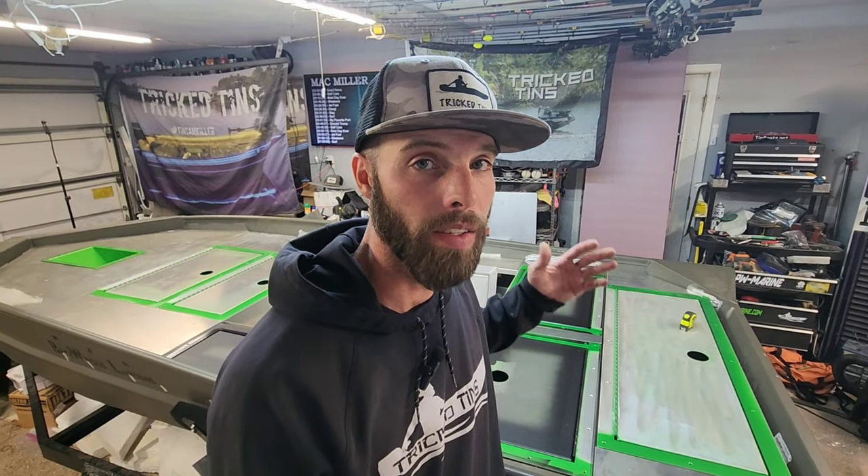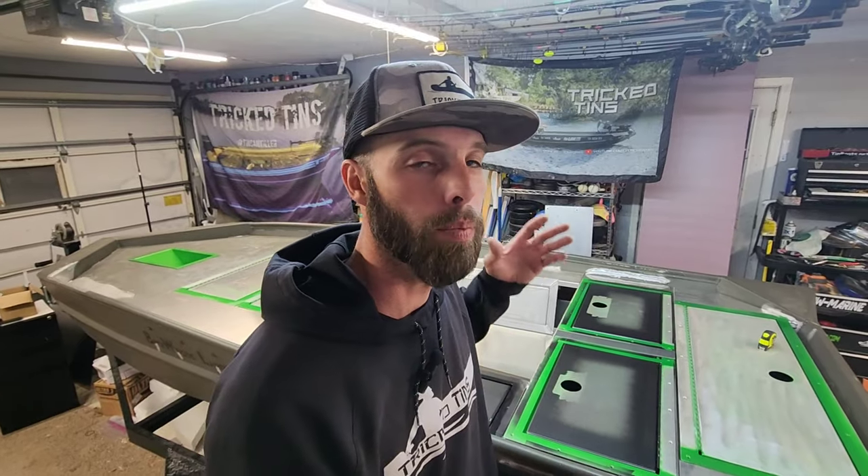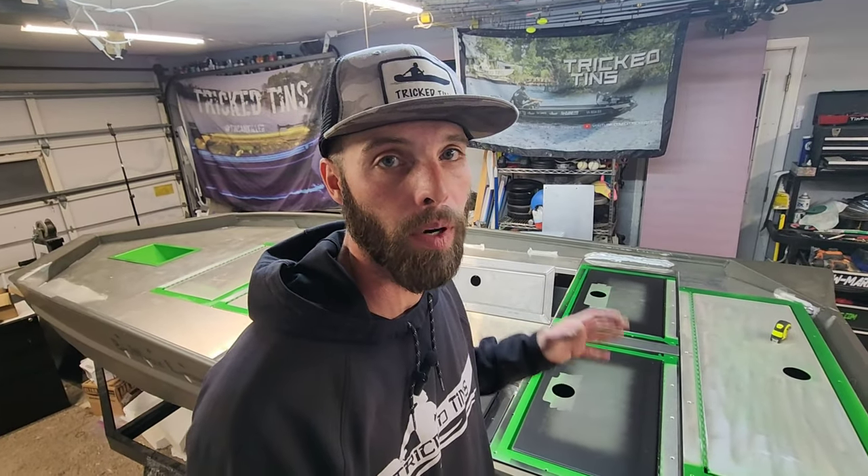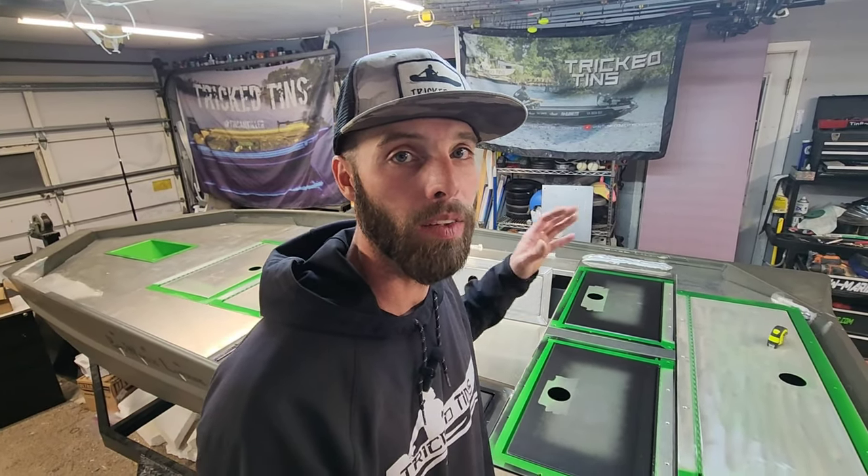What's going on guys, welcome back to another episode of Trick 10. This is Part 7 of Billy's Badass Boat. Bill's 14-foot boat is going to be a sick fishing machine when I get done with it. This is a tournament rig — this thing is going to be tried and true, put to the test every single weekend. He's going to win some money out of this thing, so I've got to make sure everything is right and perfect.